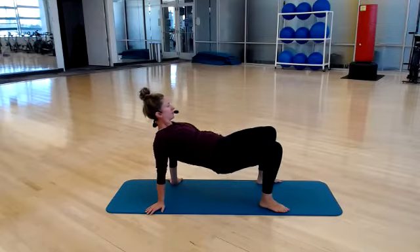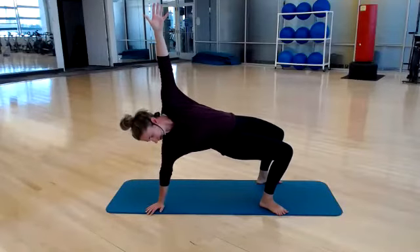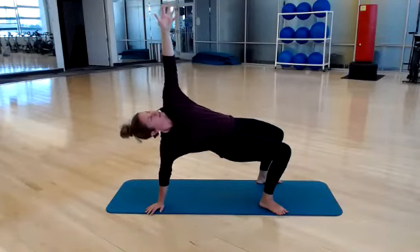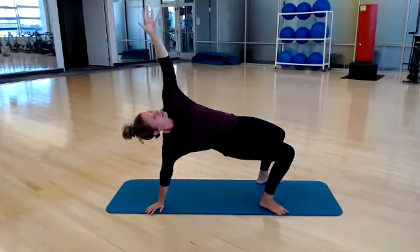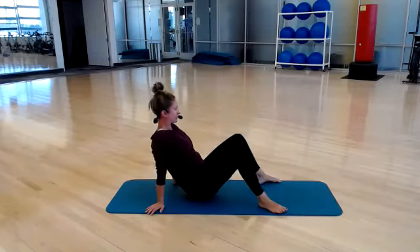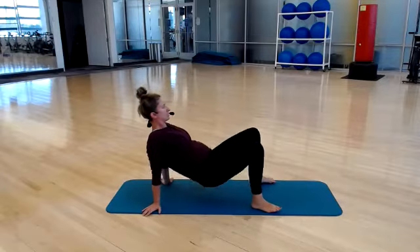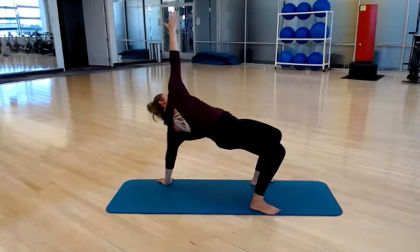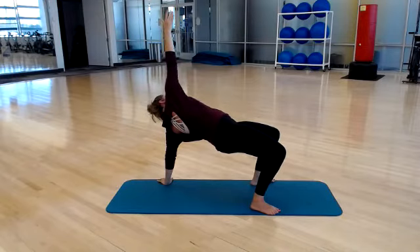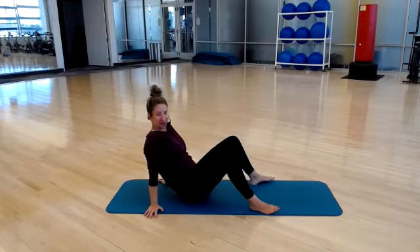One more — squeeze your glutes, lift. Left arm reaches up. Now change your eye gaze up toward the ceiling, keep your hips high. Set your hand back down, set your hips back down. Readjust, realign. Lift your hips — coffee table position, keep your hips high. Reach your right arm up. Now change your eye gaze up toward the ceiling. Set your hand back down and set your hips back down.